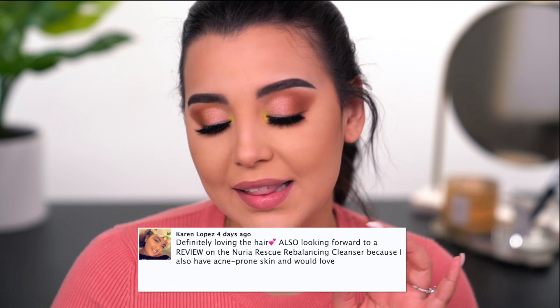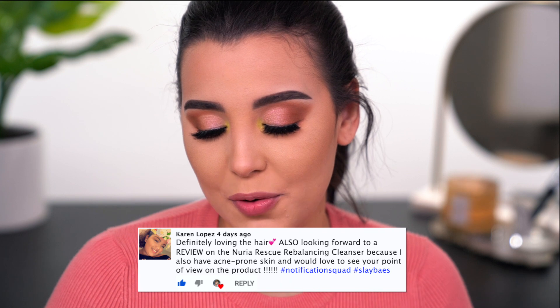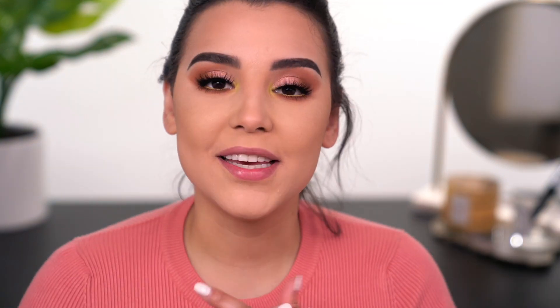I went ahead and popped on the falsies. Now I want to do my post notification shoutout of the day — a huge shoutout to Karen Lopez, who says she's loving the hair and is looking forward to a review on the Nuria Rescue Rebalancing Cleanser since she also has acne-prone skin. Hashtag notification squad, hashtag Slay Base. I will definitely keep you updated — I've been using it for the past few days and my skin does really like it, but I need to continue using it for a period of time before I can give my final thoughts.